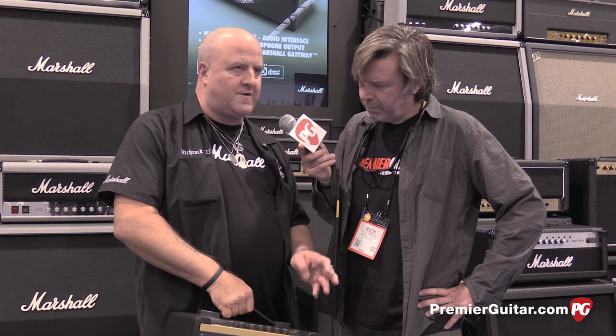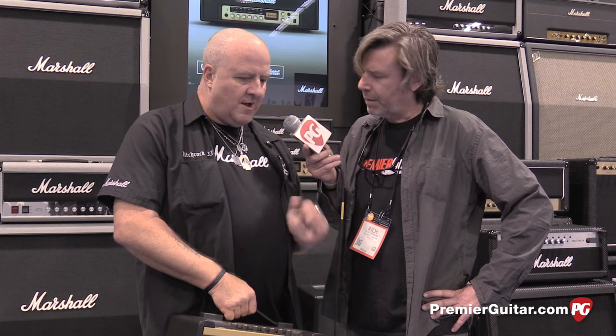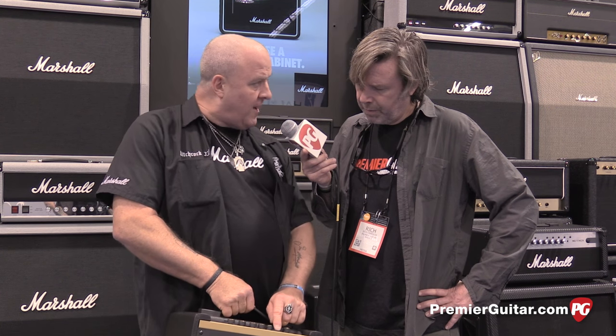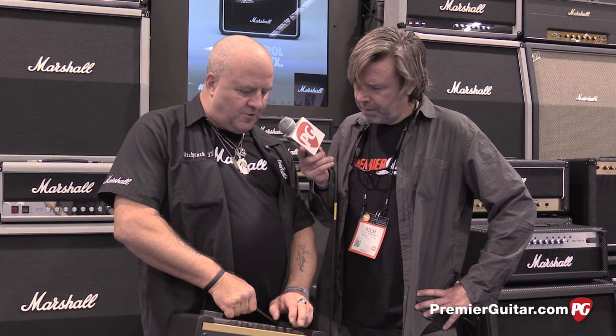Then we've got eight cabs — they're all Marshall. There are four 4x12 emulations: the regular 1960 with G12 75 speakers, then the Vintage 30, then the greenbacks, then the 30-watt hand-wired. We've got two 1936s, which are 2x12 cabs — one with 75s, the other with Vintage 30s. A 2x12 sounds very different to a 4x12. Then we've got two 12-inch speaker cabinets: the regular 1912 and the vintage 1974CX with a 20-watt speaker in it. If you ignore the effects, stompboxes, mods, delays, and reverbs, and just do simple math on the preamp, power amp, and cabinet configurations, you've got 440 combinations to choose from.